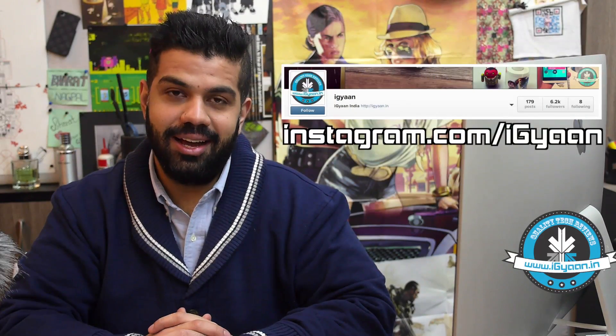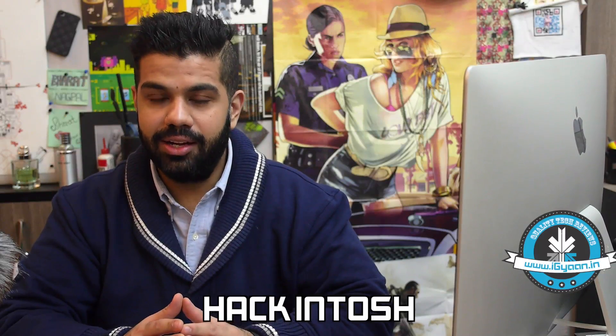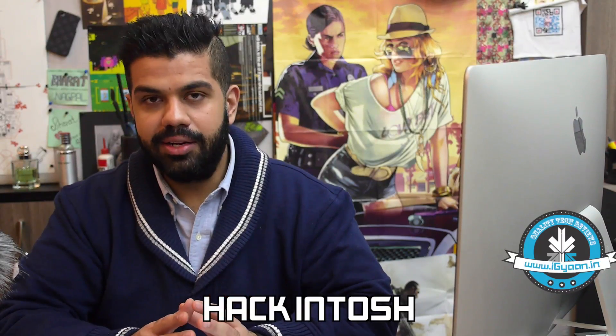Hey, what's happening guys, my name is Bharat Nagpal and welcome to this special video for all of you who've been following us on Instagram. Here's the link to our Instagram account, it's at iGyan. For all of those who've been following us on Instagram, it's fairly simple to say that we are building a hackintosh. We'll be leaving all the details on a post on iGyan as well, and we'll have some information in the description of this video below.